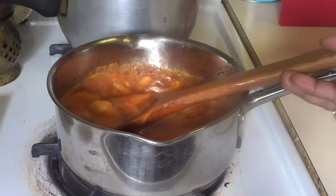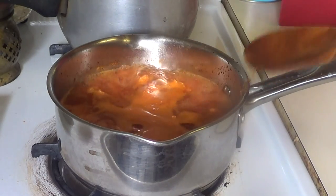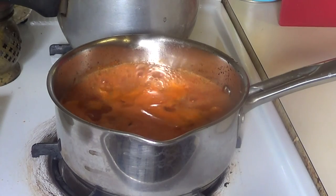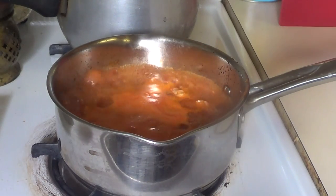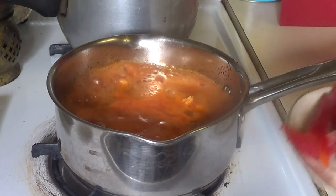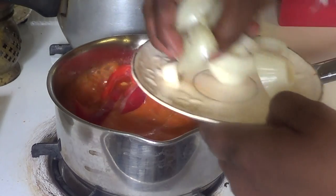Now you can see the sauce is boiling right now. What you're going to do is taste it to see if you like the taste. It's really good. Now I'm going to add my pepper and my onions.